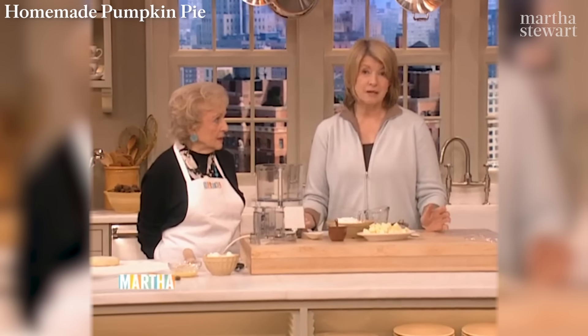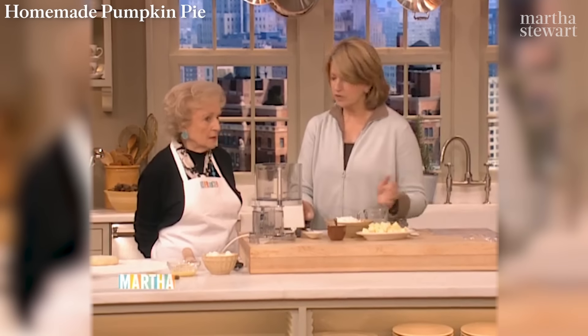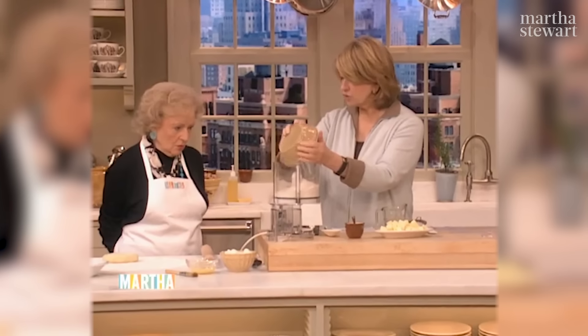I want to show you really quickly, and it only takes less than a minute to make the perfect pie crust, which is a very essential thing. I think people should know how to make pie crust. They shouldn't get to my age and not know how.